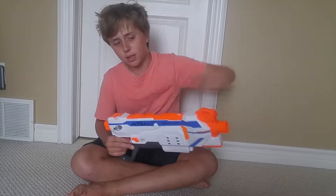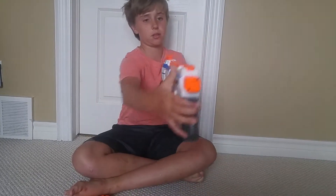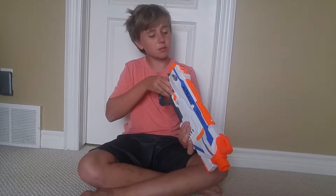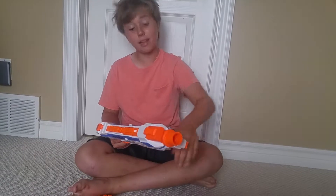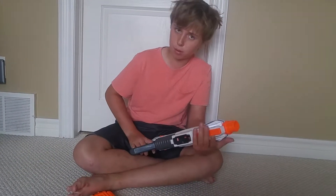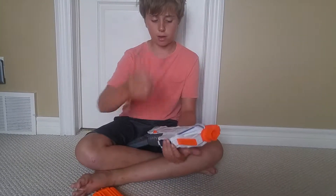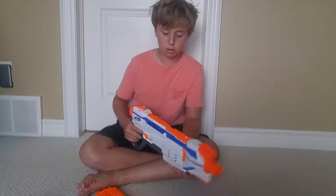At the front you can put on barrel extensions. Up top there's an iron sight you can look down, though there's no back iron sight which is a little weird. There's a rail underneath to put on any grips — not my thing, but you can. That's what's good about the Modulus series: if you don't like grips, just don't put them on.